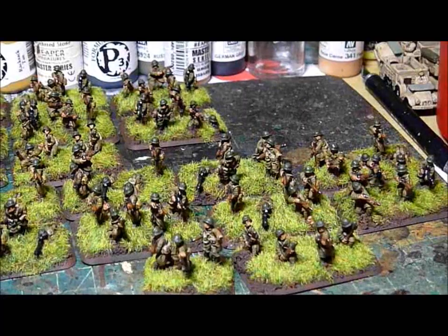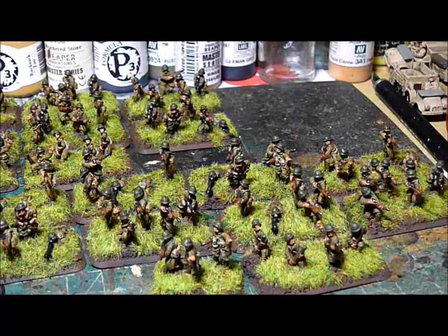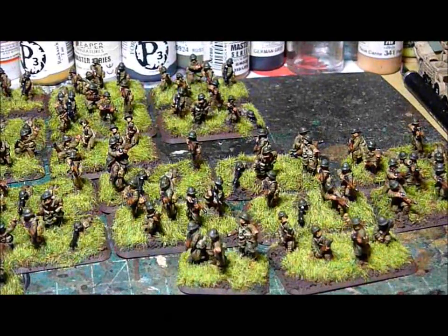I'll be showing some more pictures of this, a little closer up, and I'll also be showing the rest of the box set.